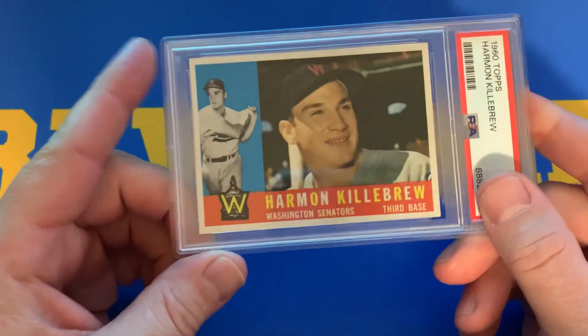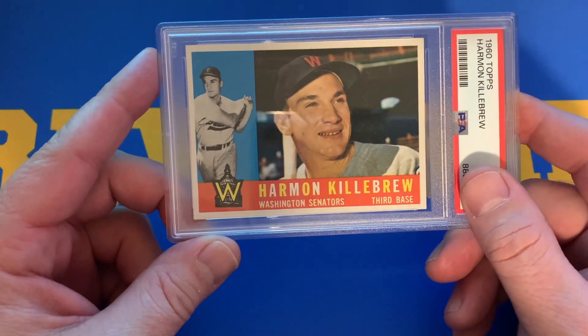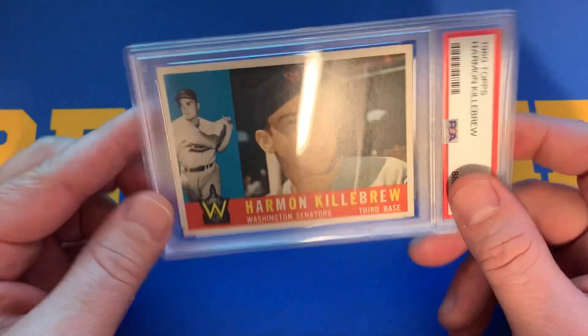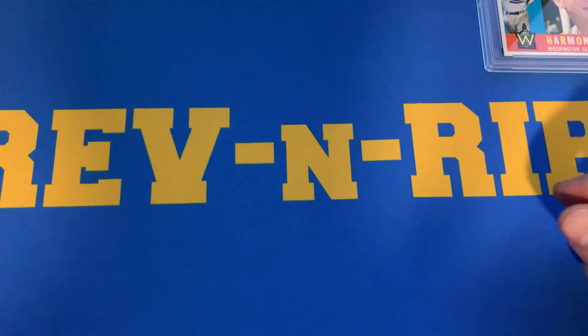Here's a 1960 Harmon Killebrew Topps. I thought this card looked very well, and I was expecting a 9 out of this card — just based on previous submittals and what they looked like. Unfortunately, received a 6, so that was very disappointing on that.